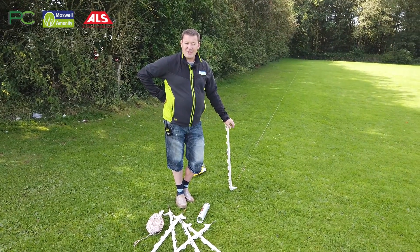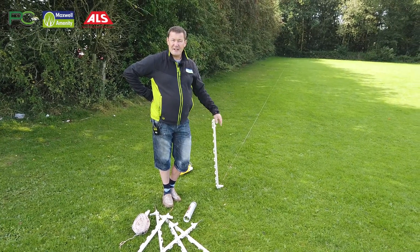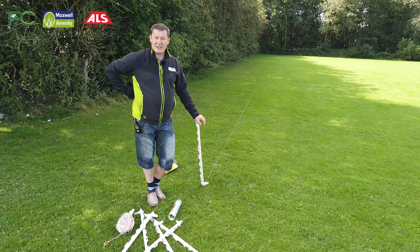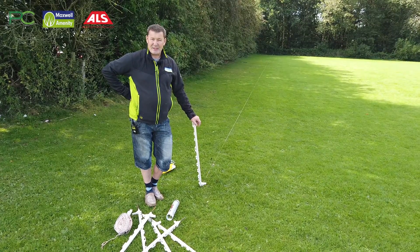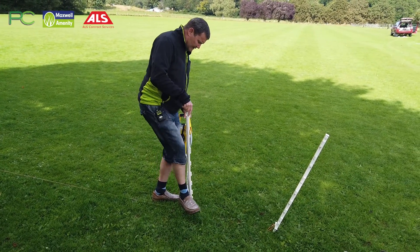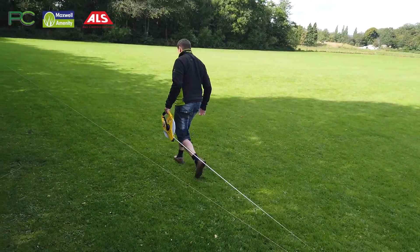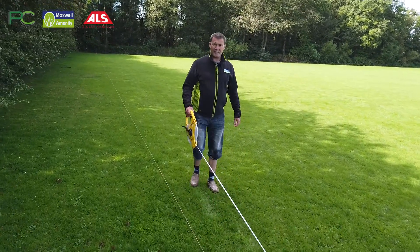Now we've ascertained where our first touch line is going to be. I've got two pitches to put in that are under 9, under 10s, which is a 7v7 — the FA website shows a pitch size of 60 yards by 40 yards. So what we're going to do now is measure the 60 yards down so we can ascertain where our start and end is. I'll just stick a peg in here and walk down to measure 60 yards out, which is 180 feet.